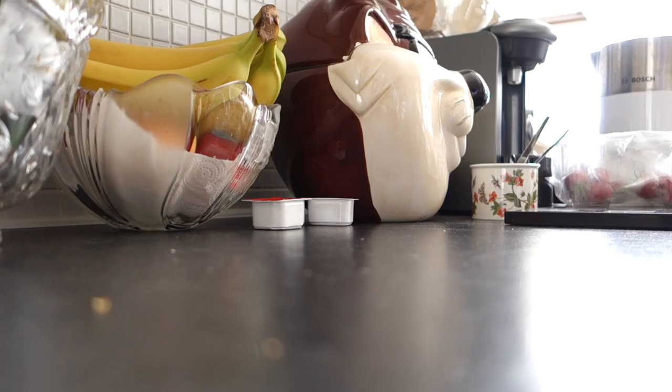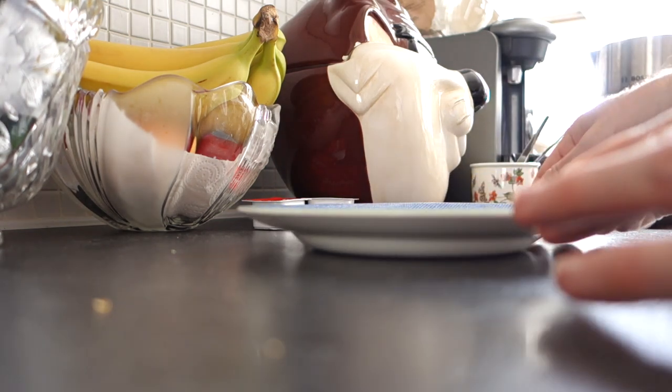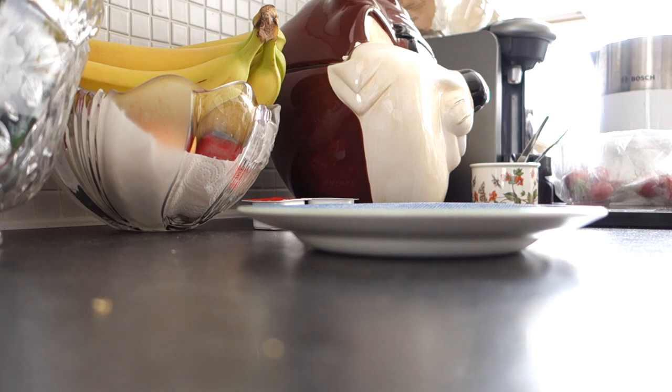But now it's time to prepare the world's quickest lunch. Sometimes on a weekend, especially on a Saturday, because my daughter is at work and my son is doing his own thing, I tend to just prepare very quick lunches. And I don't know, it's probably not that healthy, but when I look at the ingredients of what I'm eating, it's probably not that unhealthy either.